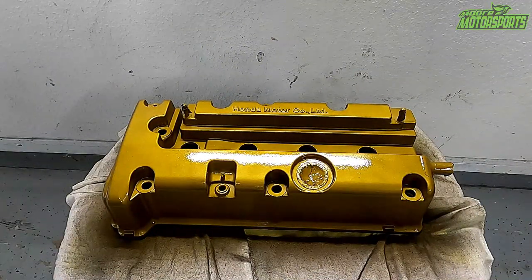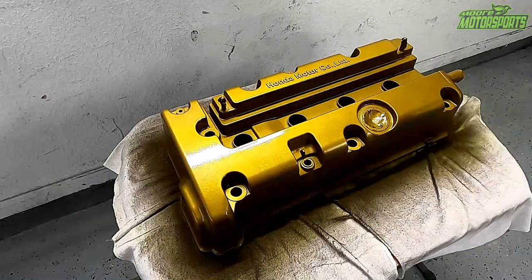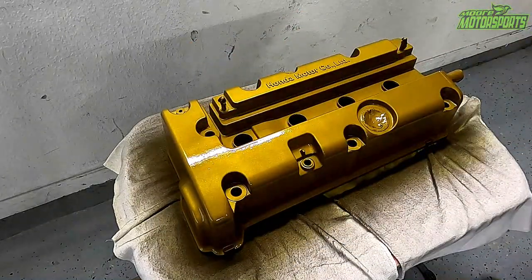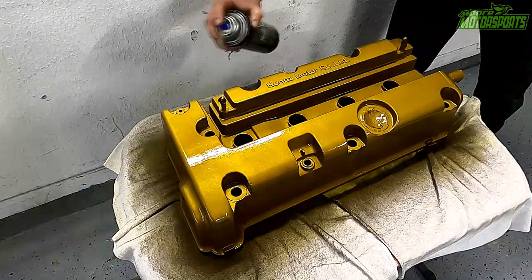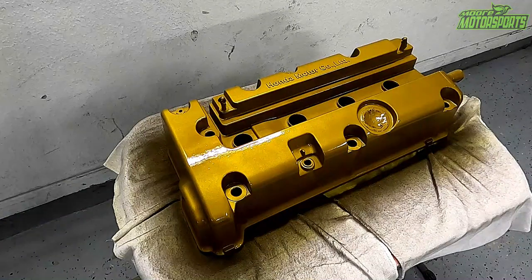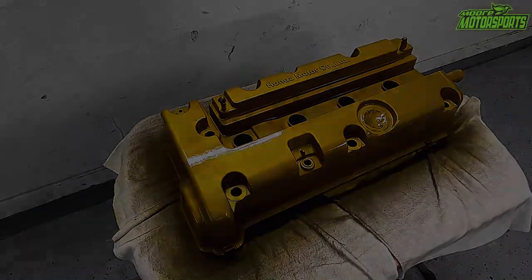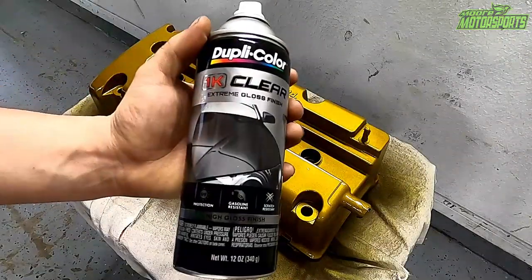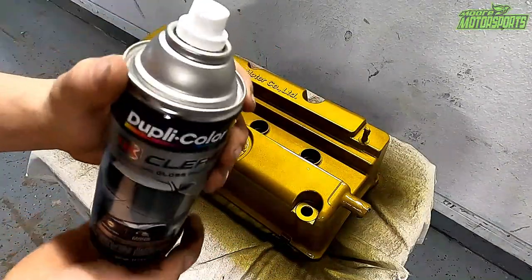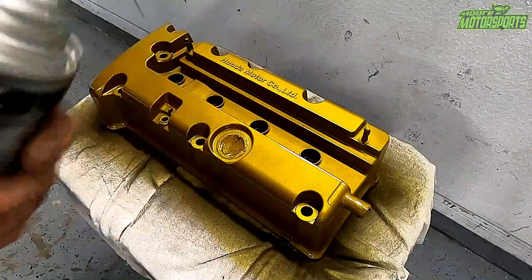We're going to let that dry for a few minutes and then come back and do it again. Okay, here we go with the second coat. Now we're going to let that dry for about five to ten minutes and then hit it with the 1K clear. I highly recommend using the 2K clear — it will be linked in the description; it has a hardener on the bottom, you activate it, shake it up, and it's a way better clear — basically spray gun paint in a can. But this 1K stuff will work really good too.